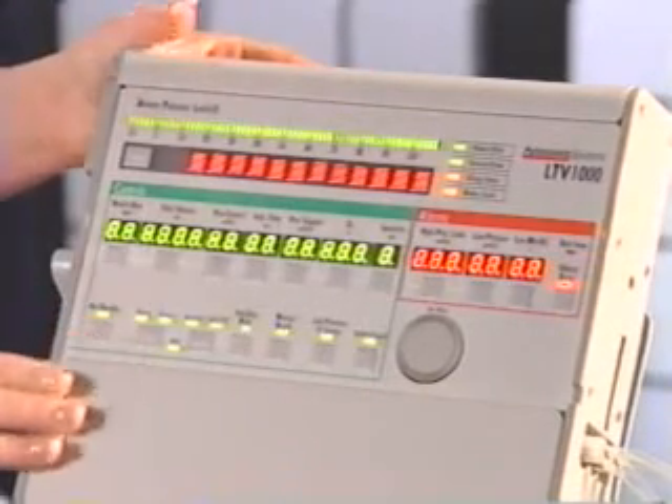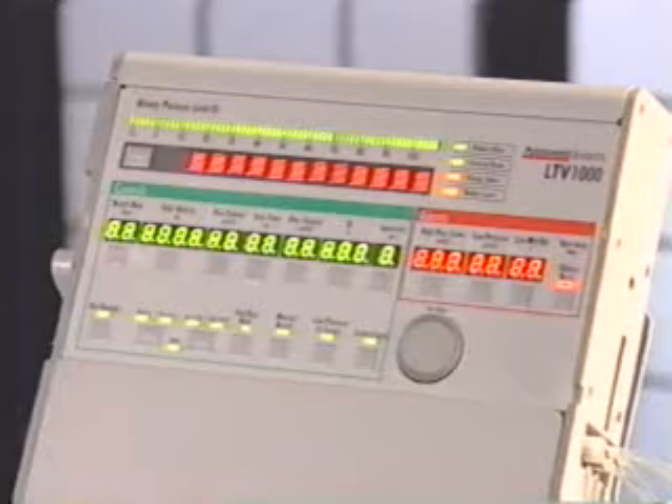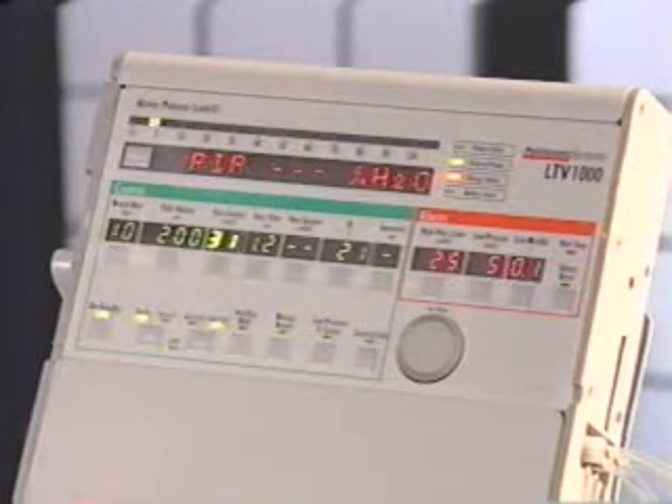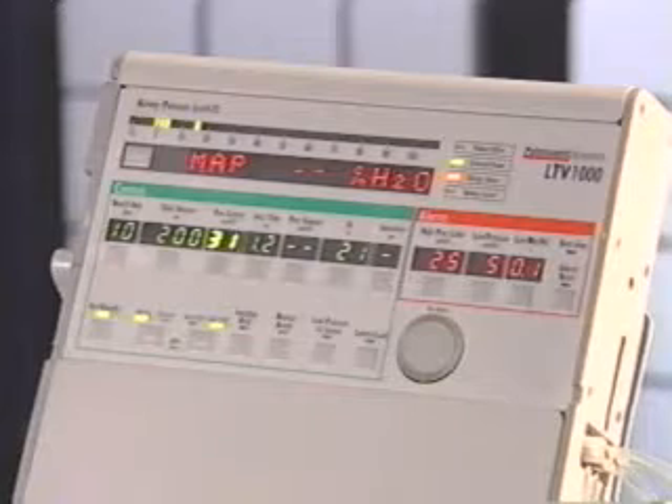Push the button to turn the ventilator on. The on/standby LED will light up. The power-on self-tests, or POST, are run. During these tests, the audible alarm is sounded briefly and the front panel displays are illuminated.